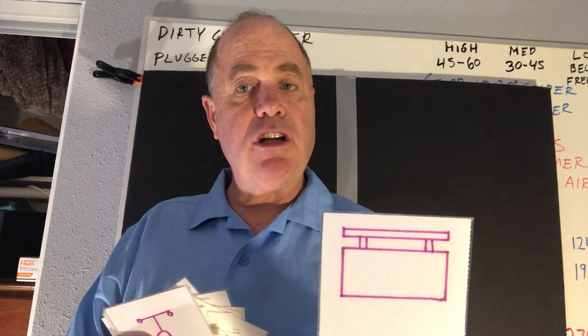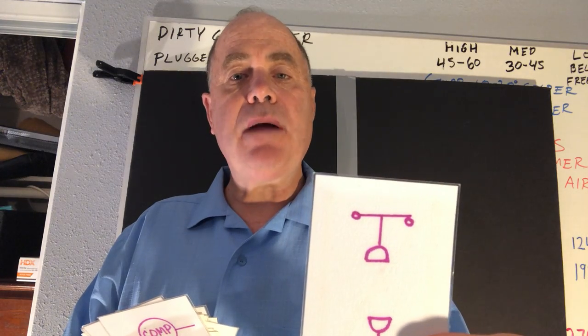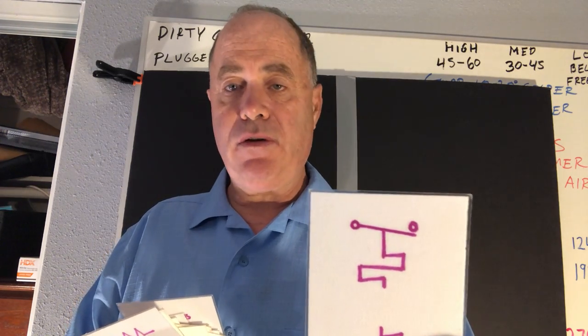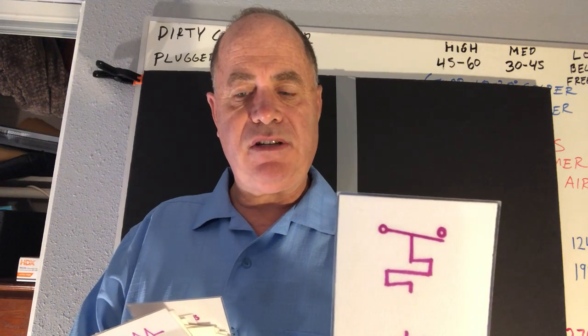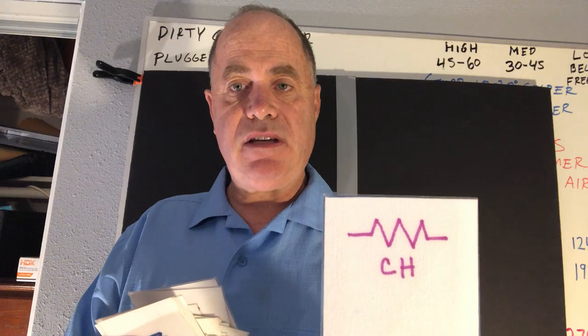This is a chiller. This is a high-pressure cutout. This is a compressor. This is a cooling thermostat or a mix-on-rise thermostat. This is a crankcase heater. This is R422B, also known as New 22, refrigerant.